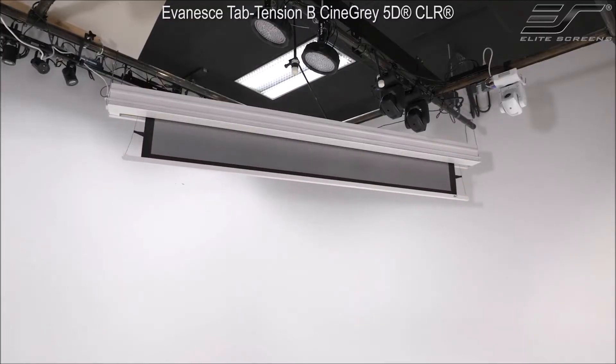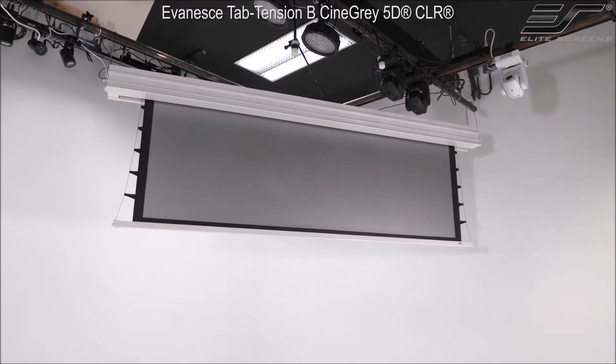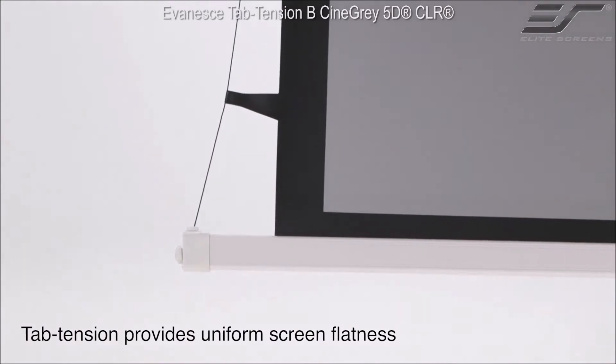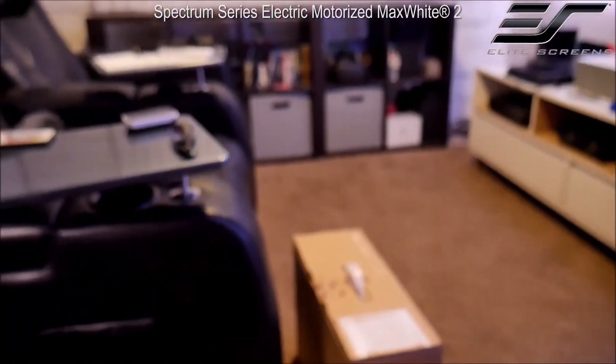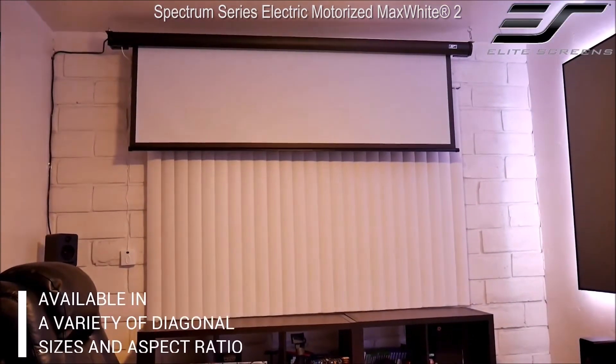Retractable screens can either be tensioned or non-tensioned. Tensioned retractable screens are often referred to as tab-tensioned since they usually have a cable and tab system that adds tension to prevent wrinkles for a flatter surface. Non-tensioned screens rely on the rigidity of the screen material itself as well as a weighted bar to create a flat surface.